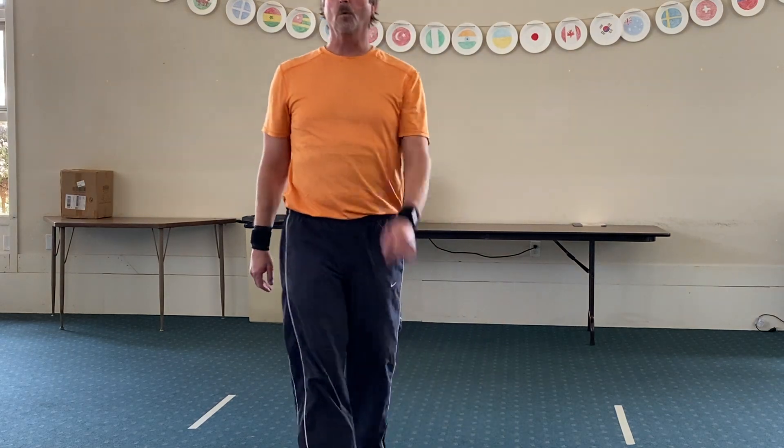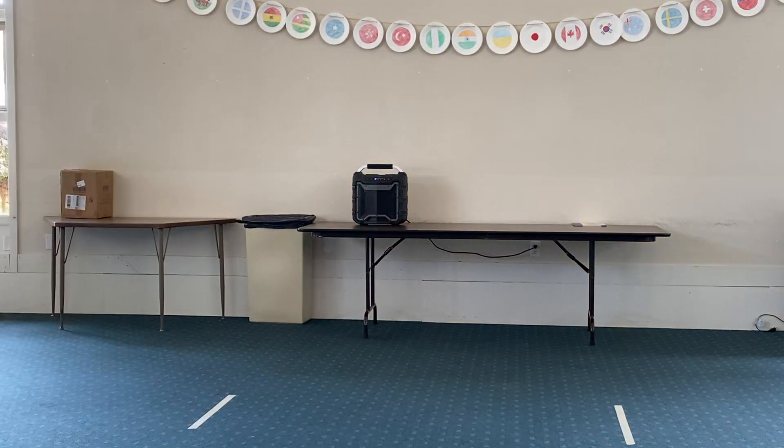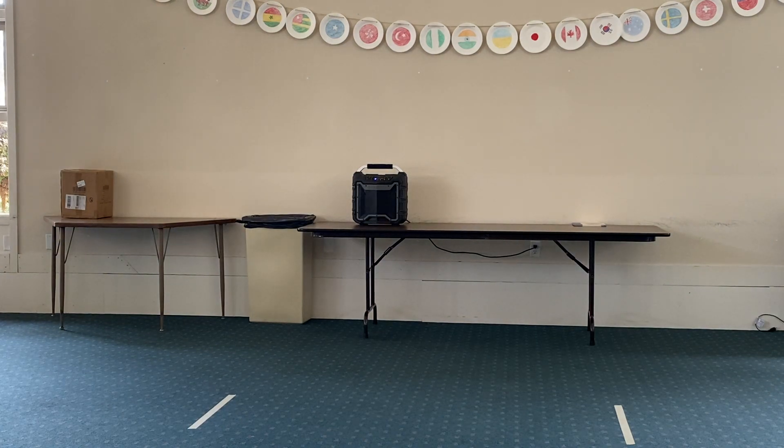All right, now we're going to take a one-minute break, so if you have water, find some water and we'll take a little bit of a break. Again, there should be no chatting going on and no talking — everyone should be on mute.